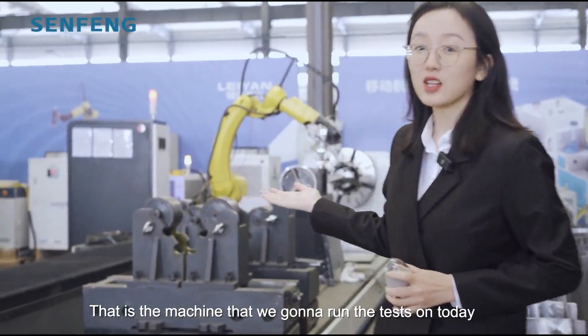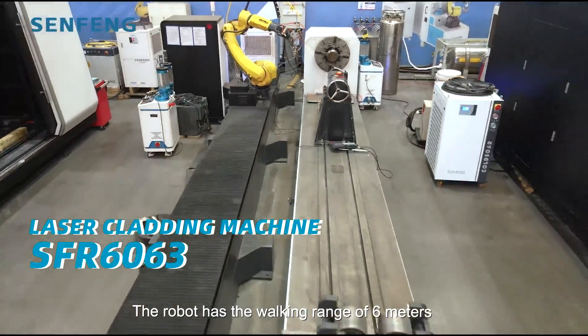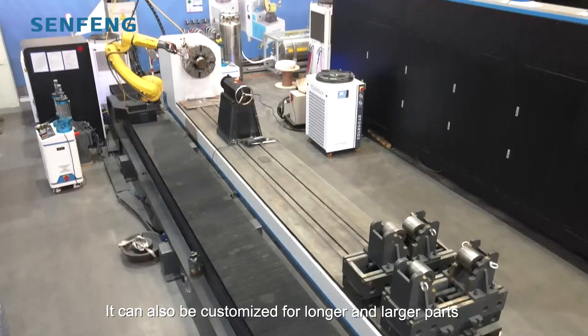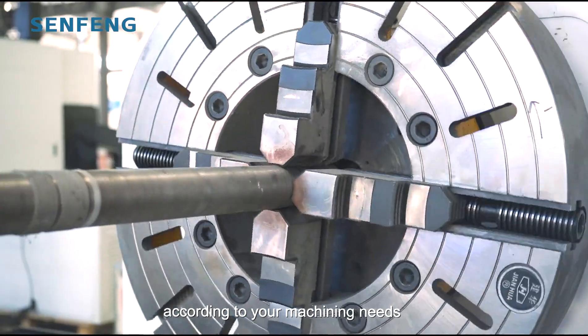That is the machine we are going to run the test on today. The robot has a walking range of 6 meters and an arm span of 1831 millimeters. It can also be customized for longer and larger parts according to your needs.